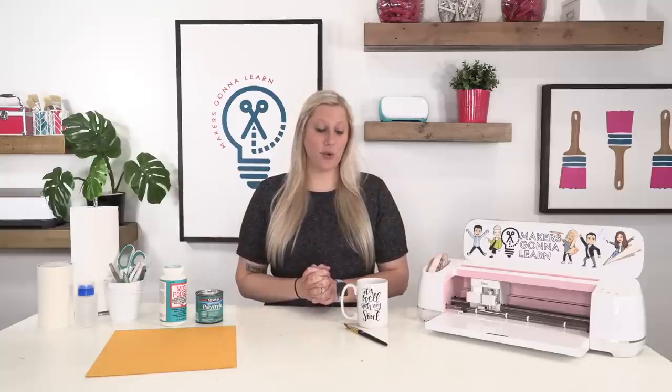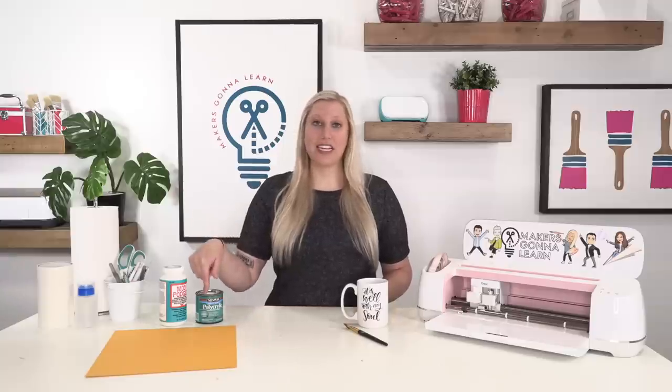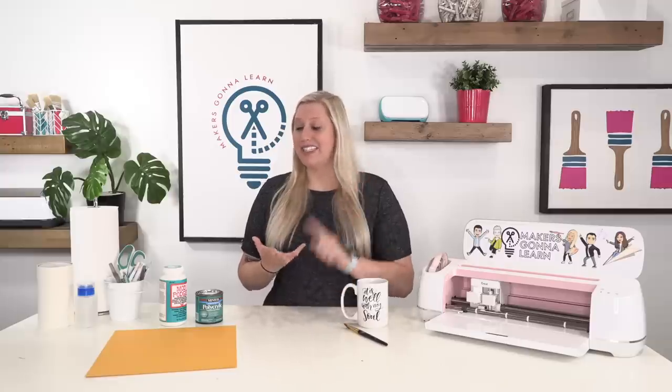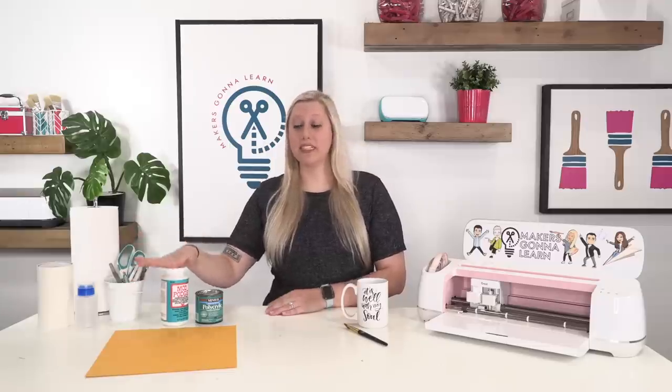We are going to be using dishwasher safe Mod Podge today and I have a couple of reasons for that. Number one, it will create a better seal on our mug than the polycrylic will. The polycrylic really doesn't need to be put in the microwave and doesn't need to be exposed to too much heat — so if your dishwasher has a high heat setting, you might not want to use it. This dishwasher safe Mod Podge is completely made for this type of project.